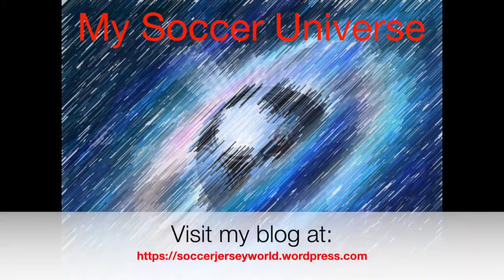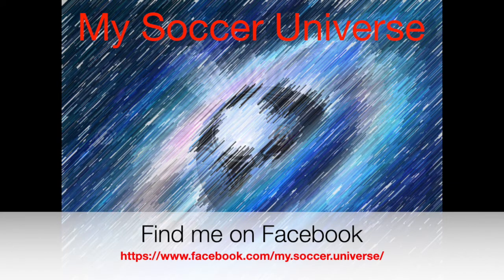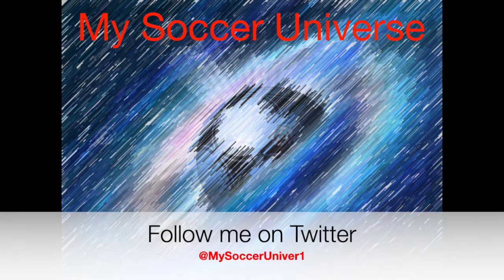Hey there, I really hope you enjoyed this video! If you did, here are some videos and playlists that might be of interest to you too. Please consider subscribing to my channel for all updates on My Soccer Universe. I want to wish you a wonderful day!